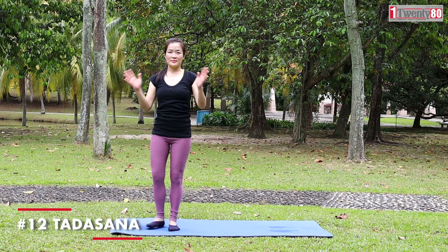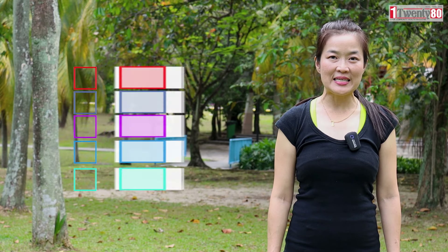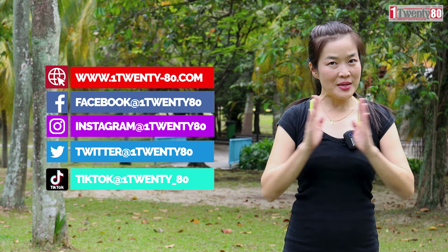Open up your eyes. Release your arms to the side of your body. Namaste. Thank you for watching 12080. Please like, subscribe, and share. Namaste.